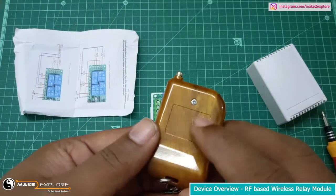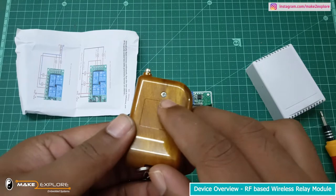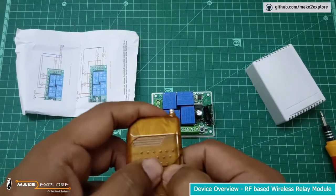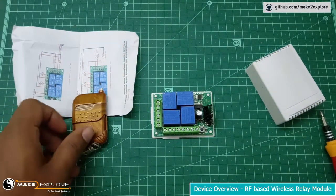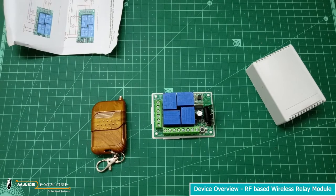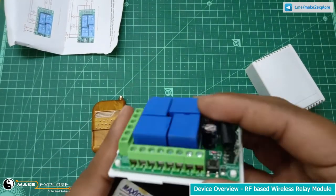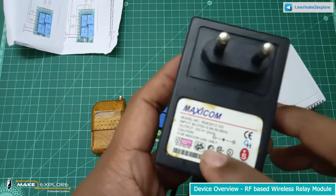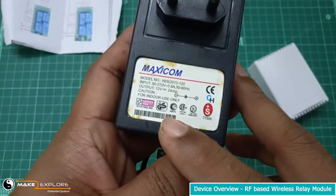For the remote control of this board, on the back side here is the screw to open the compartment, where you need to install a small battery cell to power this remote. Usually they include the remote's battery in the package. This RF-based module requires 12 volts DC power supply. We will use a DC adapter of 12 volts, 2 amperes.